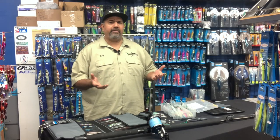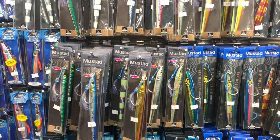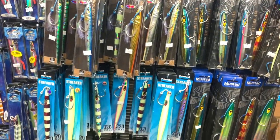What that leads to is, over the years you're going to have lots of jigs. Just like any other surface iron or yo-yo iron, you're going to end up with maybe a dozen, maybe two dozen jigs — some guys even more.